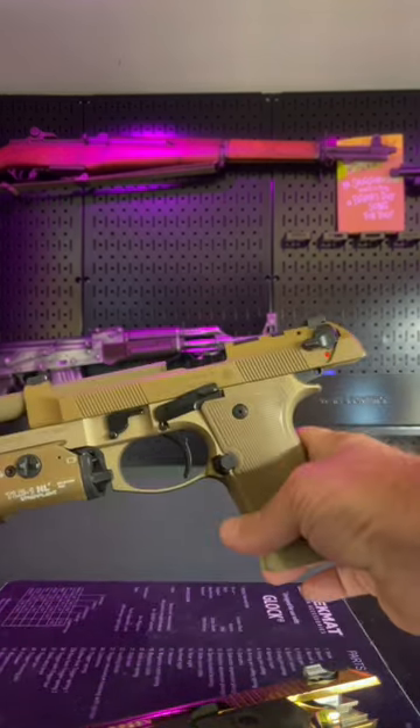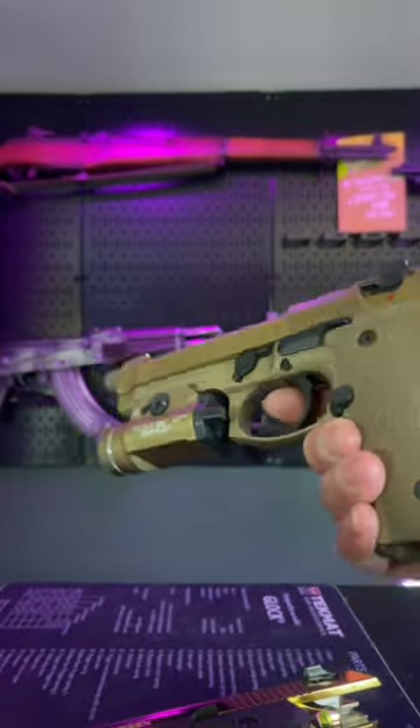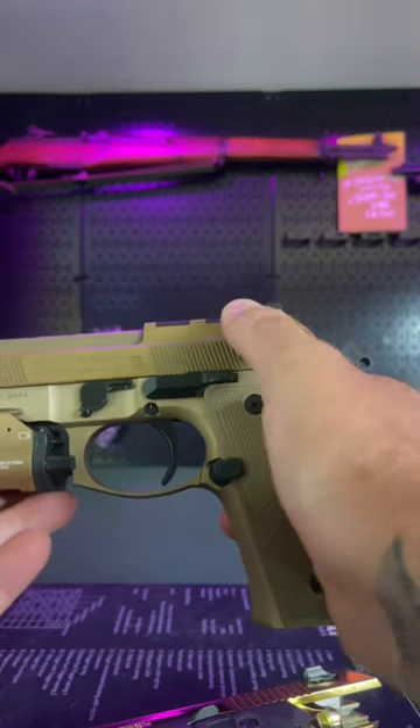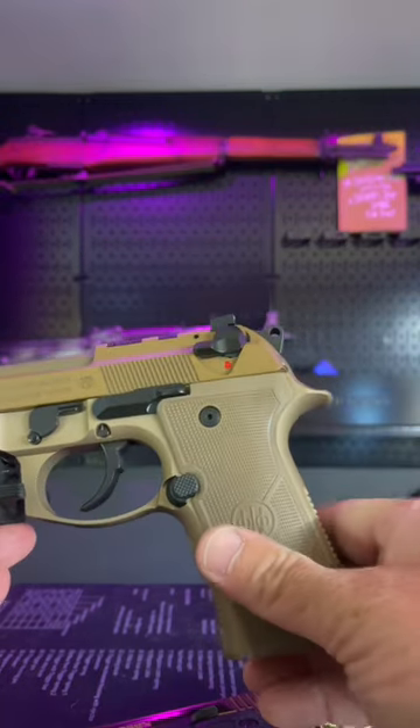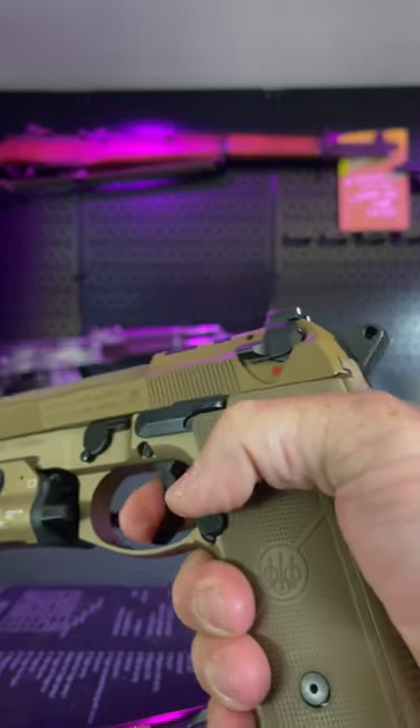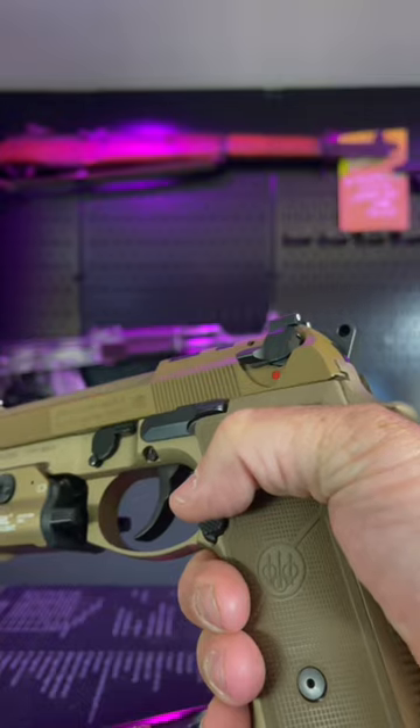We have a Beretta M9A4. This one's cleared, not chambered, no rounds in it. The decocker on this is a decocker only. So when you turn it down, it drops the hammer, but it will not stay down. It allows you to pull the trigger and fire another round.